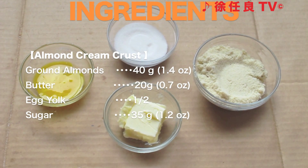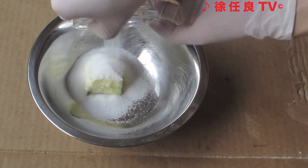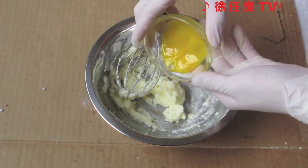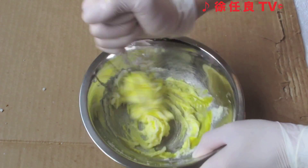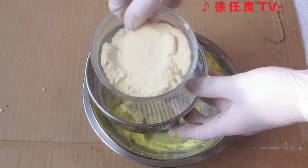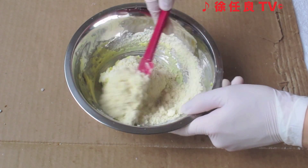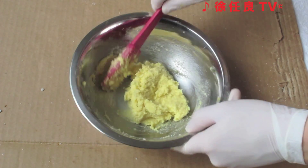Here are the ingredients for the almond cream. Combine the butter and sugar, and whisk until well combined and fluffy. Add the egg and whisk until well combined. Sift the ground almonds through a sieve — sifting will ensure you have a smooth mixture. Combine the ingredients with a spatula until well combined, and set it aside.